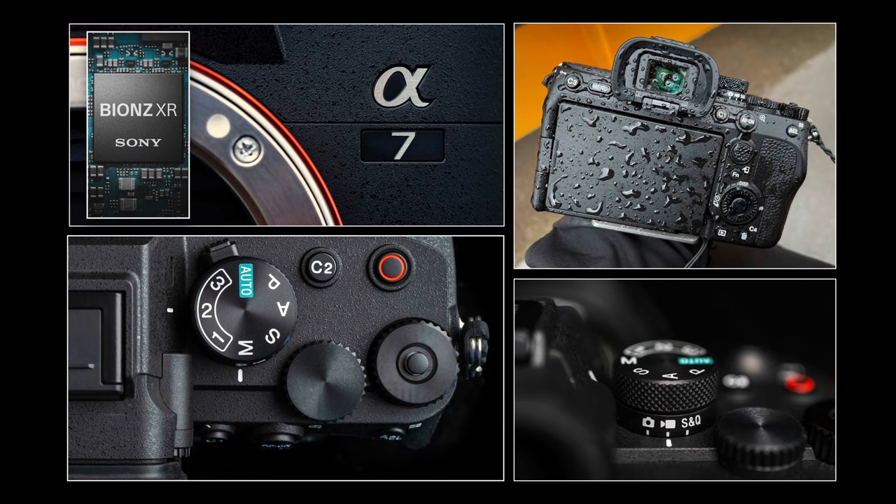You might want to grab one of those updated card readers, or you could connect the super fast USB 3.2 cable directly to the camera. We can now offload 80 gigabytes of files in just over one minute to your computer. We have a BIONZ XR processor to facilitate this speed.